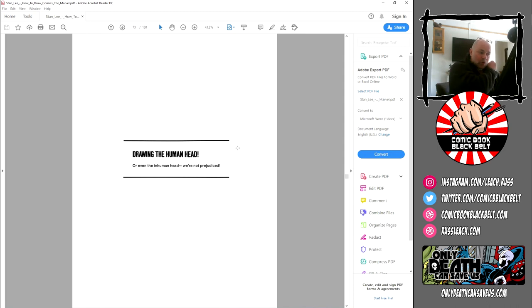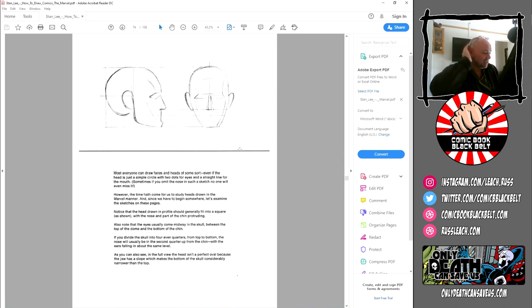Getting on with it — this chapter: 'Drawing the Human Head,' or even the inhuman head; we're not prejudiced. Most everyone can draw faces and heads of some sort, even if it's just a circle with two dots for eyes and a straight line for a mouth. However, the time hath come to study heads drawn in the Marvel manner. Notice that the head drawn in profile should generally fit into a square, with the nose and part of the chin protruding. Also note that the eyes usually come midway down the skull.